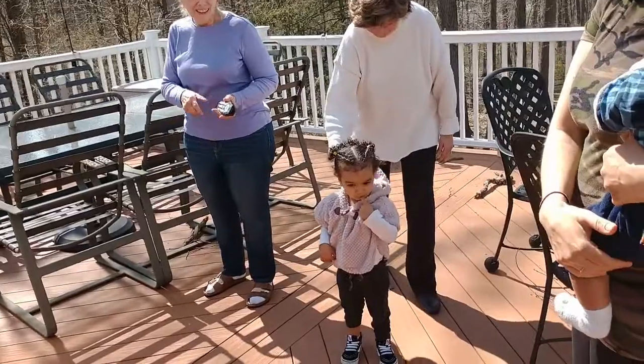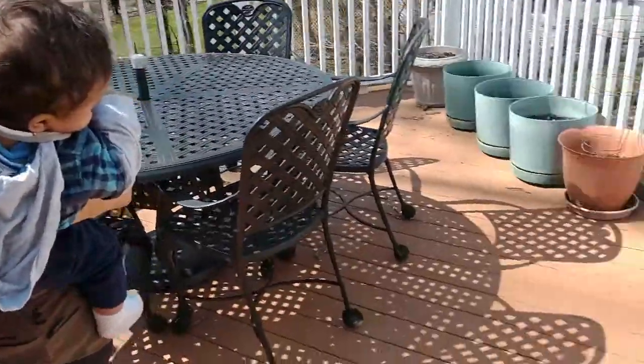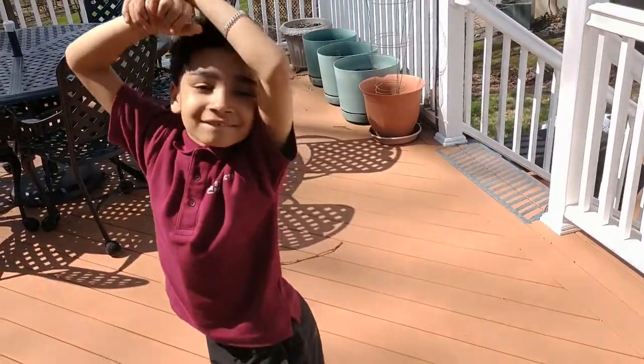What are you doing, Naya? Who's that behind me? Who's that? Oh no, it's you. Aww. You all like having your picture taken? Yes. Well, do a little dance or something. There you go.